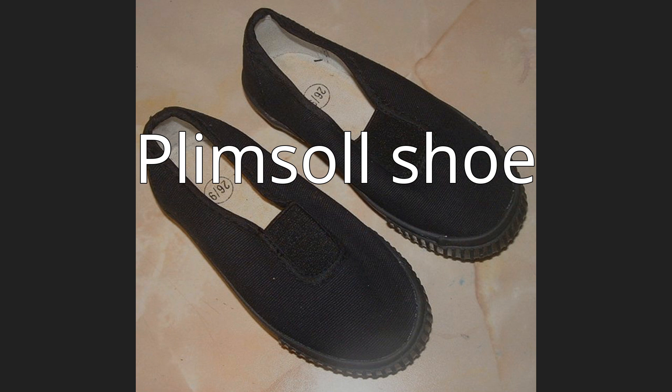In the UK, plimsolls are commonly worn for schools' indoor physical education lessons. Regional terms are common. Around their area of origin, Liverpool, in northwest England, they are often referred to as galoshes. In Northern Ireland and central Scotland, they are sometimes known as gutties.